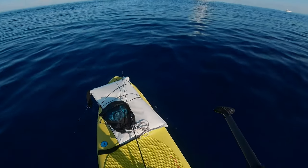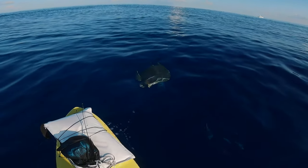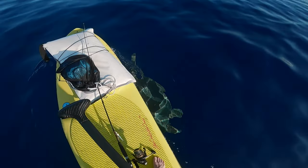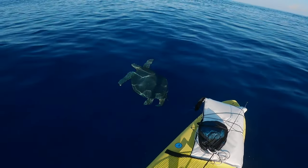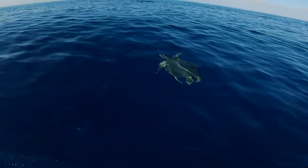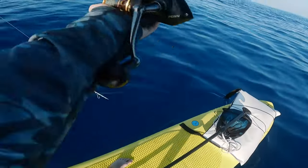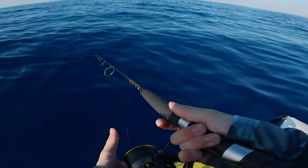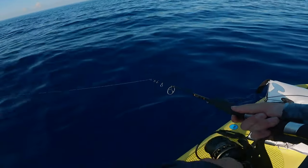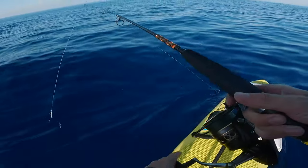Oh whoa, look at that! I don't know if he sees me. Hey buddy — no way, oh he's on! Wow, there's a couple ocean yellowtails there, I'll see if I can get on. Come on — oh yeah, come on, hit it, hit it! They did not want it, but that was really cool.